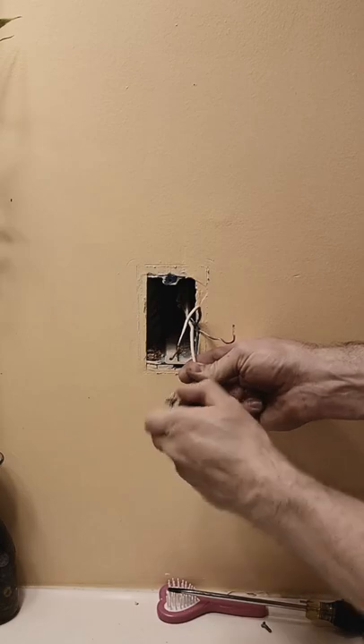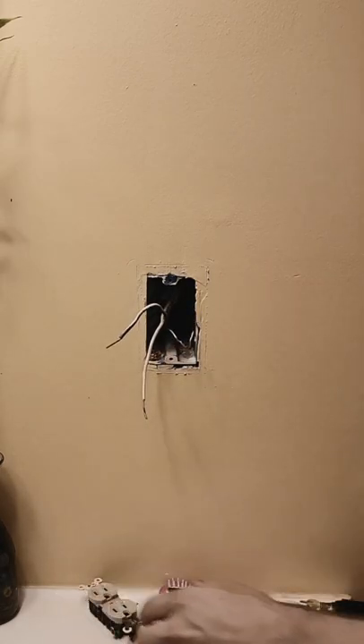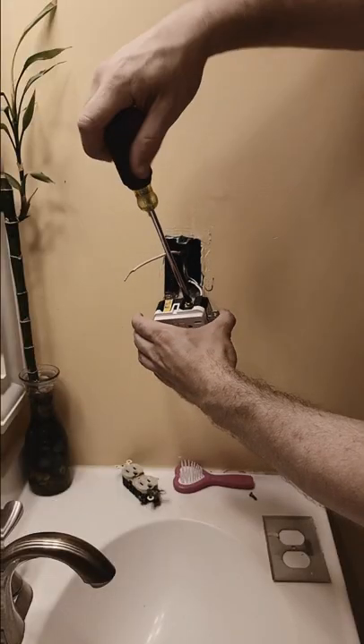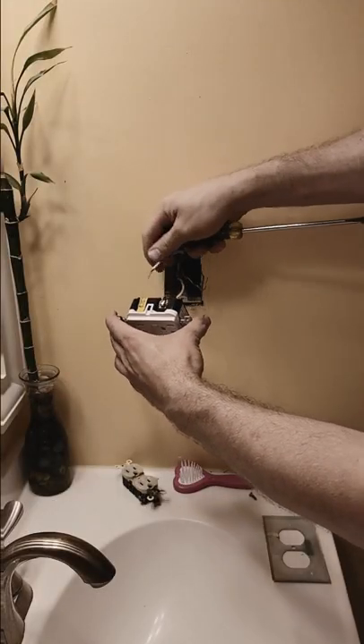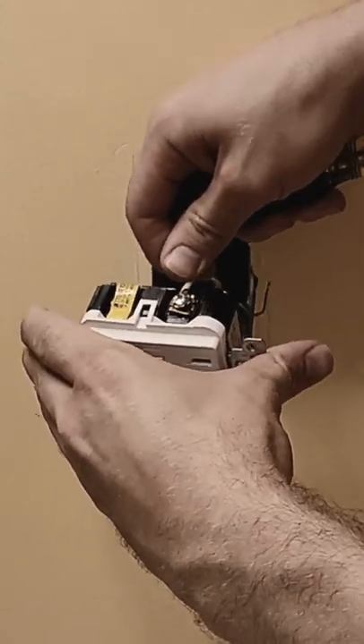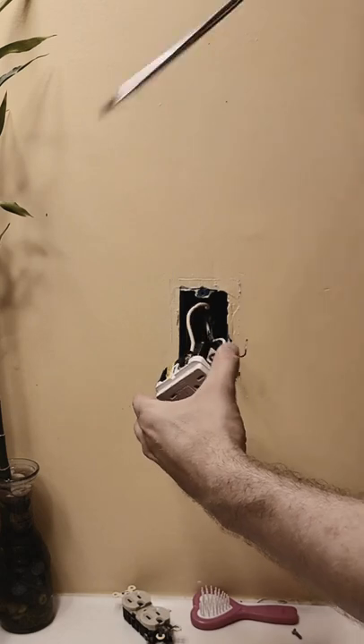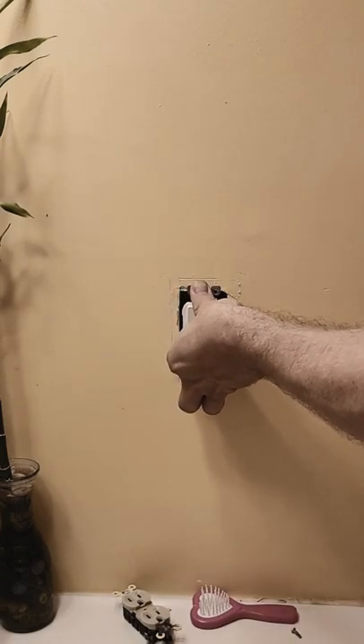If your wires are in the back of the receptacle, you need to shake them out, or you can cut them loose and restrip the ends. There are going to be two different colors of screws — a bronze or brass, and a white or silver. The way I remember which color goes where is how I was taught: black wire to the bronze or brass screw, and white wire to the silver screw.